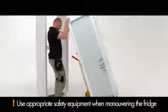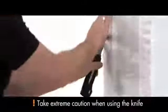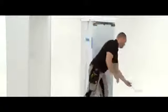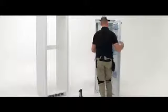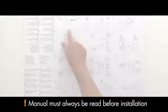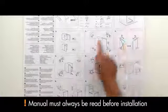Use appropriate safety equipment when maneuvering the fridge into your workspace. Unpack the fridge by guiding a knife along the corners of the packaging. The efficient packaging is easily disassembled. Inside the fridge you will find the manual as well as the fitting components. Take a moment to read through the manual to make sure you fully understand the installation process.